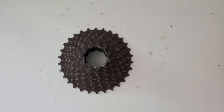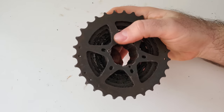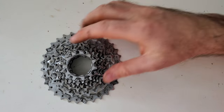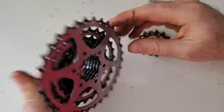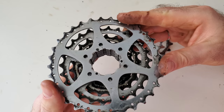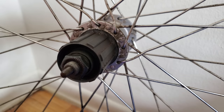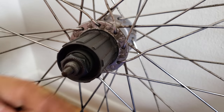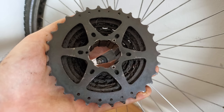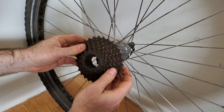On this cassette, all the sprockets are clustered together with the exception of the smallest one, which is separate. Flipping it over, you can see the sprockets are riveted together, meaning it's not designed to be taken apart further. On a cassette from another bike, however, the two smallest sprockets are separate and held together by a tiny bolt, so you can disassemble it for cleaning or swapping individual sprockets. Also be aware that all the notches on the freehub are the same width except for one smaller one — the cassette has the same pattern, so it can only be installed one way. You need to line up the smaller slot with the smaller notch.